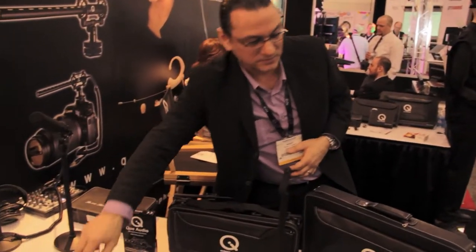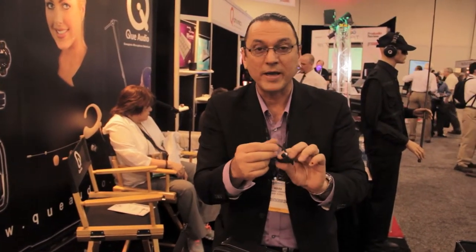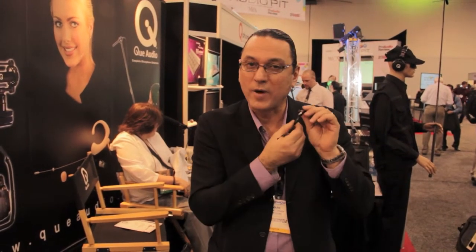Last but not least, we have our DA15 head-worn mic, similar to the DA12 but with an in-ear monitor piece. This is great for on-stage performers who want in-ear monitoring — you pop in the earbud and you've got two separate signals: one from the mic to your transmitter, and one from your transmitter back to your earbud for your monitor mix. This can also be used as an IFB device for newscasters or sportscasters on-air. The DA15 sells for $339 US from Q Audio.